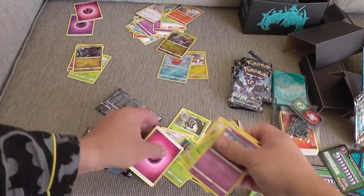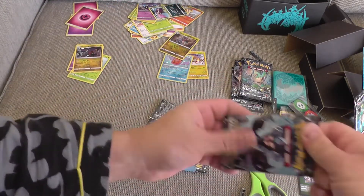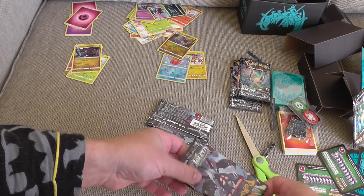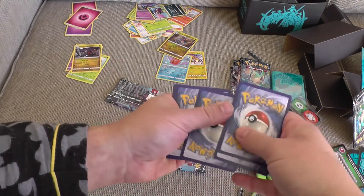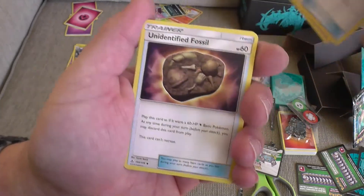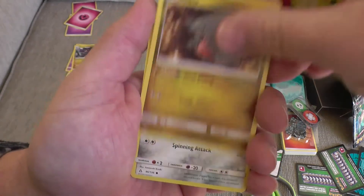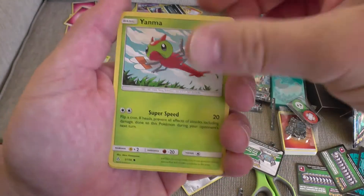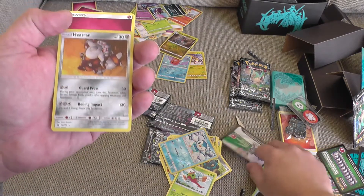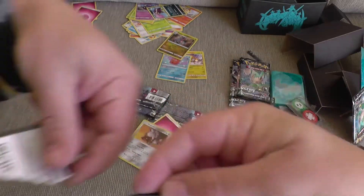Over there with your energy there. Pack number four. All right. Here's a white code card — looks like it's going to be good. Let's see what happens. How excited will it be? We have a Looker, Electric Memory, Unidentified Fossil, Chimchar, Rosalia, Gible, Bronzor, Yanmega. Our Reverse is Piplup. And our Rare is Heat Ram. Here's the code card — we're going to have a bit of fun. There's one half and there's the other half. Go get them, boys and girls.